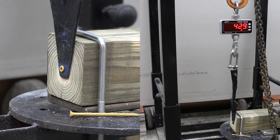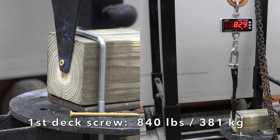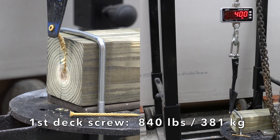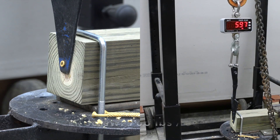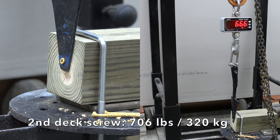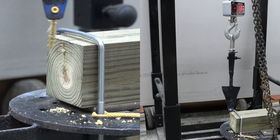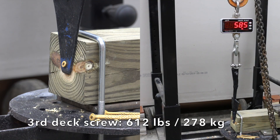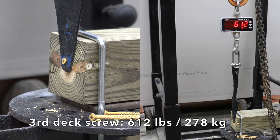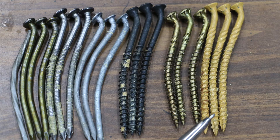The deck screws are also known for being brittle, so can they survive this test? The first screw required 840 pounds — the most of all the fasteners tested. The second was down some to 706. The third was down a little more to 612. Just like the GRKs, the deck screws held up just fine.